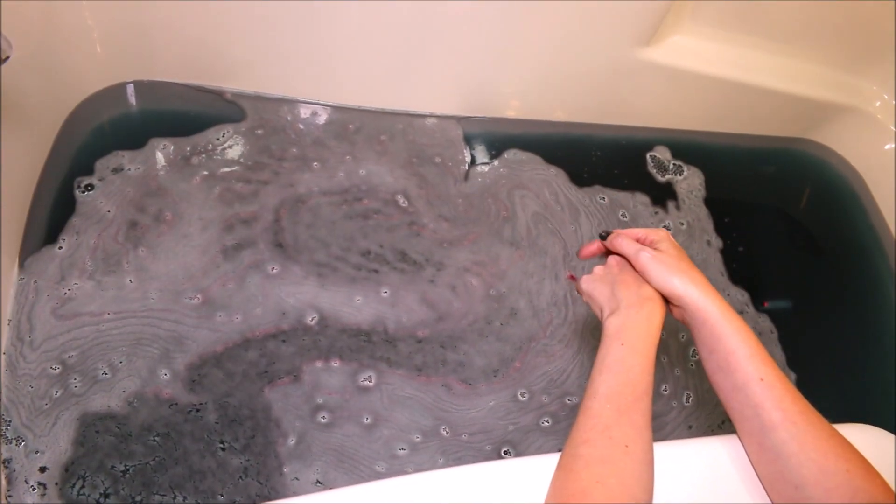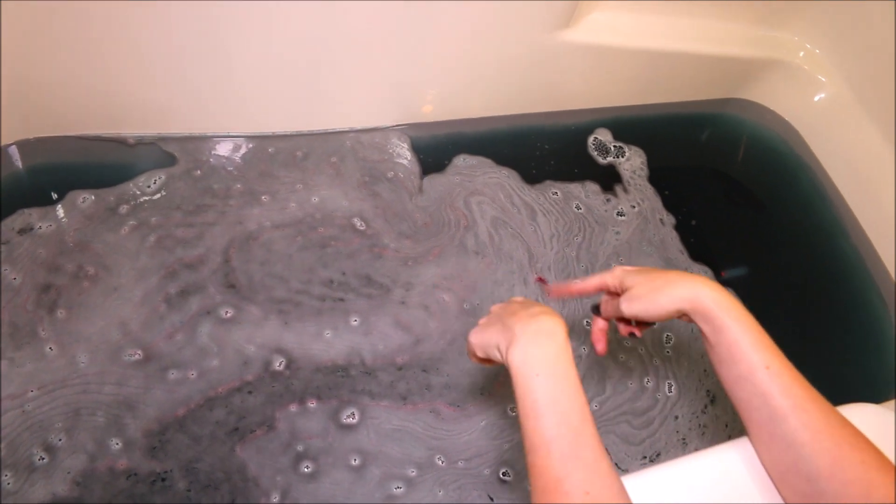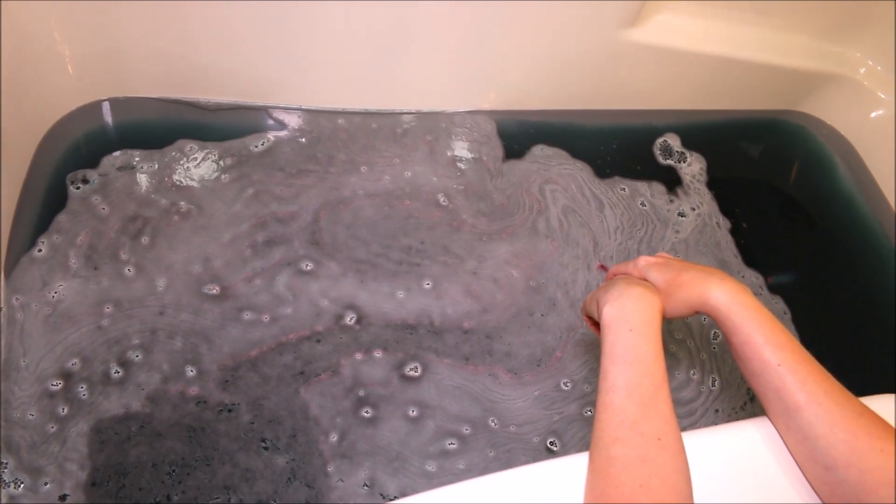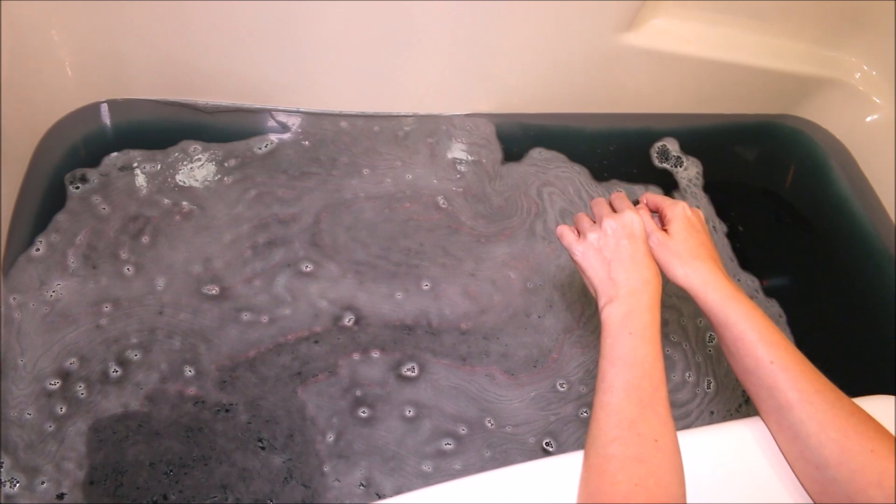Alright guys, our Bruised Ego bath bomb is all fizzed out. As you can see, it's a beautiful dark bluish-green color in the water, and we got some nice little bath art on the top here. This scent is to die for — I love the Rose Jam smell and this is just spot on, in my opinion, as far as scent goes. So I'm going to fill up my tub the rest of the way and hop in, and I'll be back with what I thought afterwards.